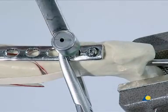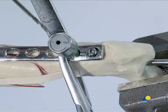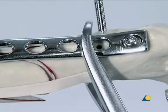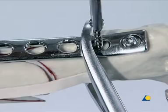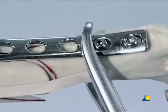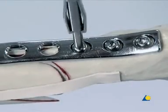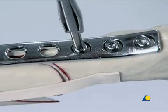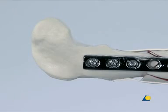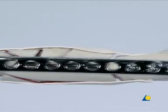Another buttress screw is inserted at the proximal end of the plate. If the tip of the drill comes into contact with the intramedullary pin, a monocortical screw can be used instead of a bicortical screw. However, there should be a minimum of six cortices engaged in each major bone segment. The forceps is now removed. A third proximal screw is inserted in the same manner, and the procedure is repeated at the distal end of the plate. The plate holes over the comminuted area are left empty.